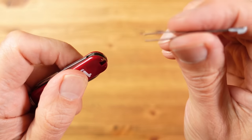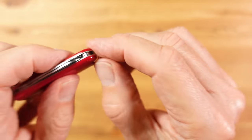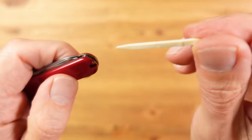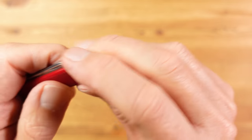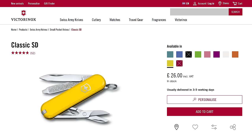That leaves just one differentiator: the tweezers and the toothpick on the Victorinox, which are a nice extra to have. And so with that in mind, and the fact that the Vic is Swiss made and comes in loads of colours, it's the Victorinox that wins here for me.